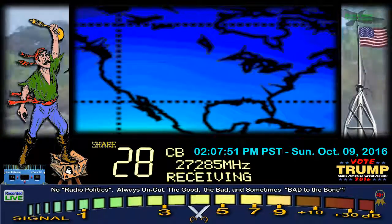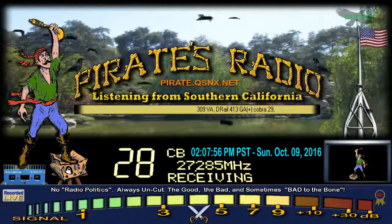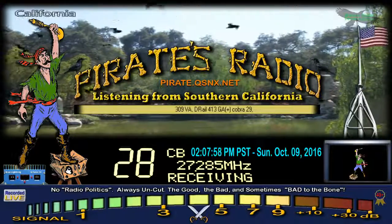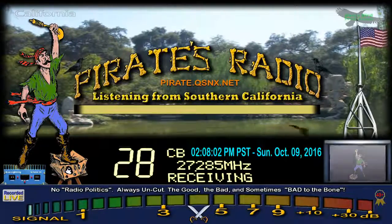Cool deal. 131, I sure do appreciate it. All right, well, I'm going to slide back and share the channel. I'm sure I'll get back with you, sir. I'll stick around for a little bit. 131, Derail, reading the mail.